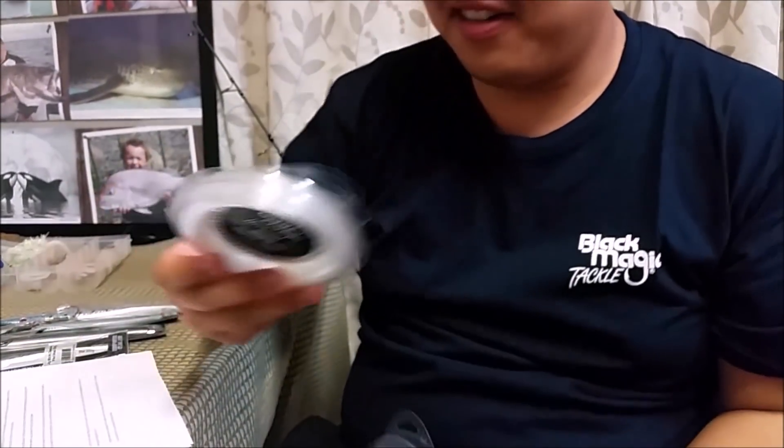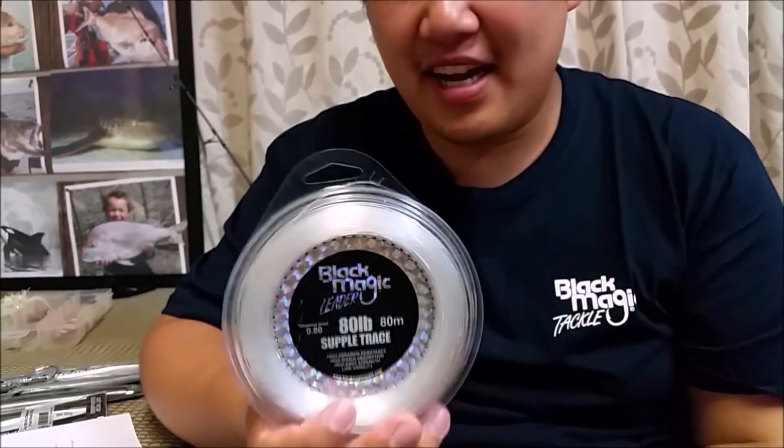If you're seasick and can't tie a knot on the boat, a back-to-back uni knot is probably the last resort — useful when you need to tie a knot fast during hot biting action or if you're too seasick. Now I mentioned I use mono on this. For 50lb braid I like to use 80lb mono, whereas if I'm using 80lb braid I would switch it up to 100lb mono.